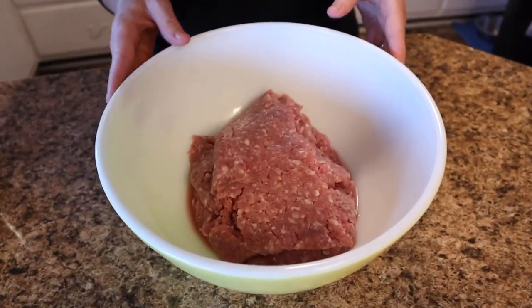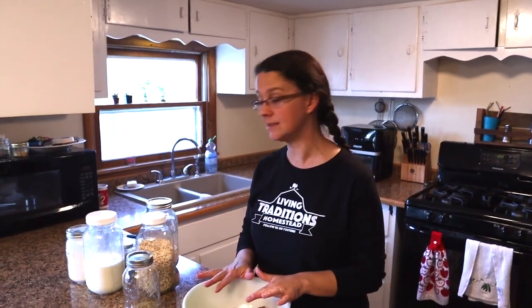I'm starting with two pounds of ground meat. We have ground pork right now — it's the only ground meat we have. On our homestead we raise all of our own meat and do all the processing ourselves. But you can use any ground meat you want: beef, turkey, chicken — whatever you have. This recipe is something I just whip up without following a set recipe. I'll do my best to share measurements in the description below.